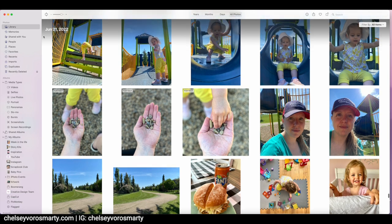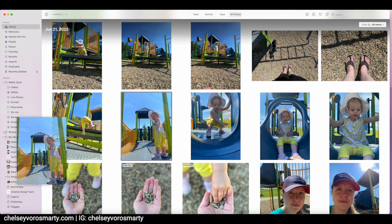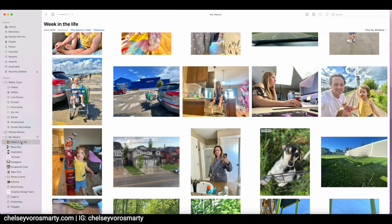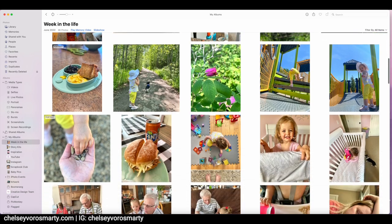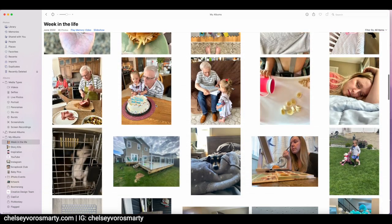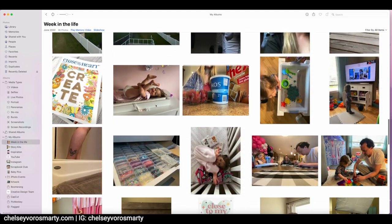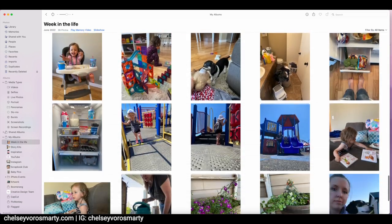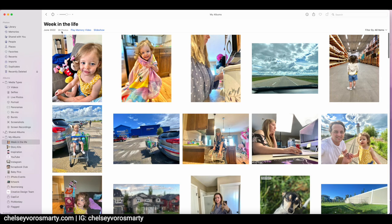This is my main iPhoto library on my Mac, and I have created an album called Week in the Life. So I'm going to drag in all the pictures I think I might want to use. So I'm choosing the best shots. Some of them I have like a portrait or a landscape because I'm not sure which direction I'm going to need. And I narrowed this down from hundreds of photos to I think it was like 96 photos. And I'm still going to narrow it down from here, but this was my initial take on that huge amount of photos to get it a little bit smaller.